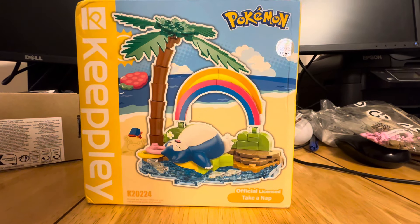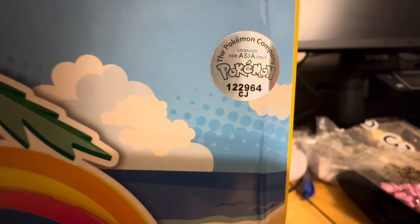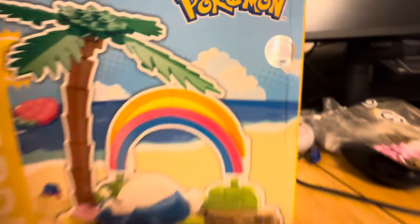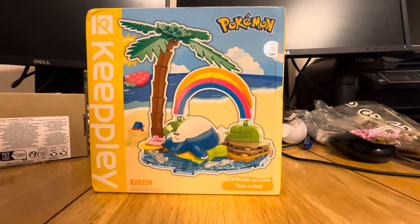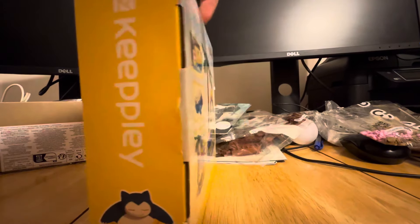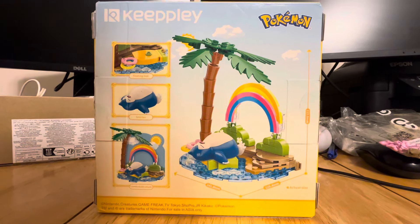Today we are taking a look at the Keyplay Take a Nap Pokémon set. Now this is, according to the box, an official licensed set. And it does actually have a sticker on it that says The Pokémon Company, but then licensed for Asia only. So perhaps this is actually officially licensed. However, I did get this off AliExpress, so we're going to kind of take it for its word. I mean, it does have things like the Pokémon trademark stuff on the back.